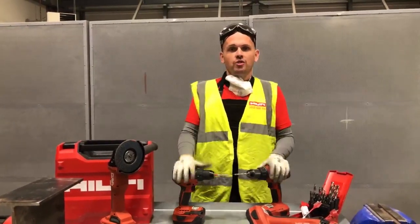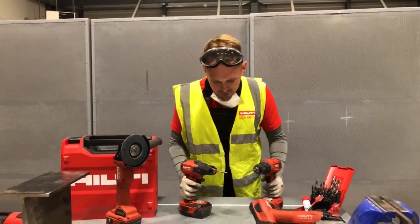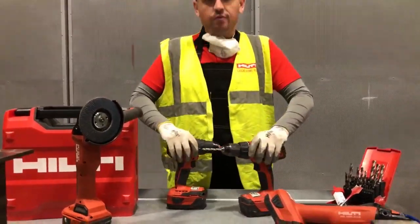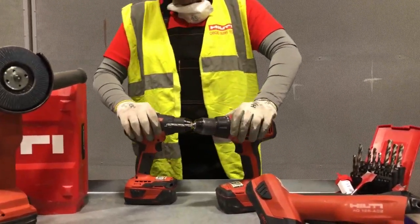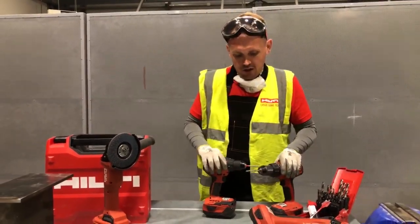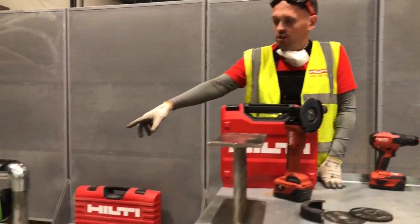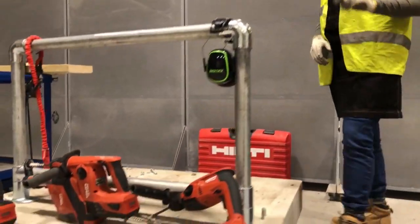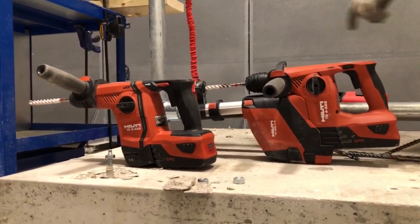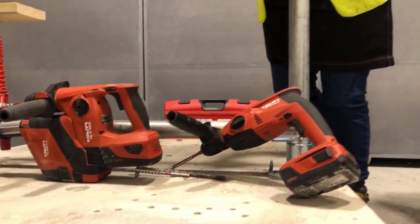We're going to look at three categories of cordless tools today. For eagle-eye viewers, those of you who have seen these before, we've got drill drivers — we've covered these on previous Hilti Lives. We'll do a quick recap on our two drill drivers. We're then going to have a look at rotary hammers: the TE2, the TE4, and the TE6. The TE4 has this fancy thing on the end, which I'll explain later on.